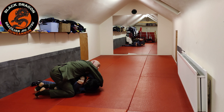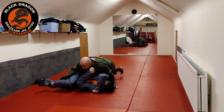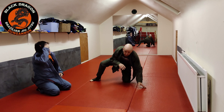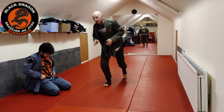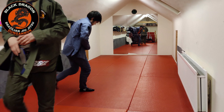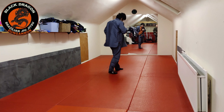When he was trying to make that grip switch, it gave me the opportunity to hit the pass. That's a quick fix — trying to stop the grip switches from the lapel guard before he fully locks the lapel guard is a good strategy to play against.